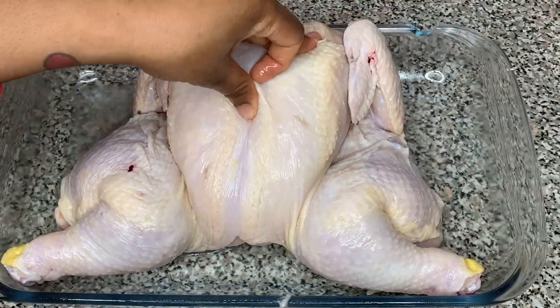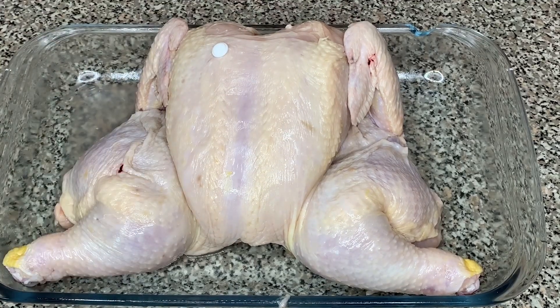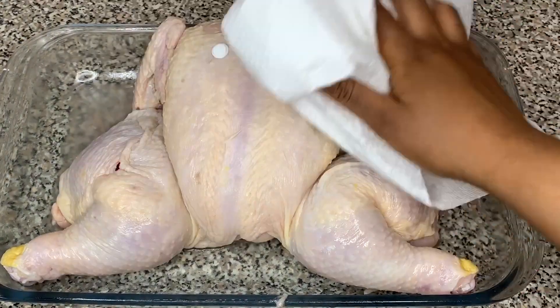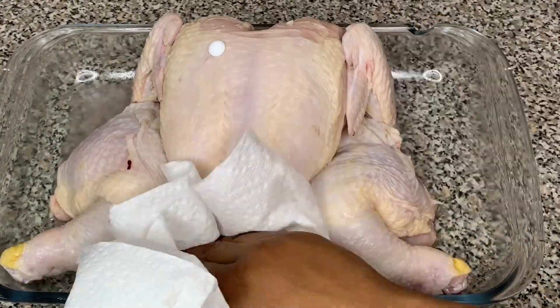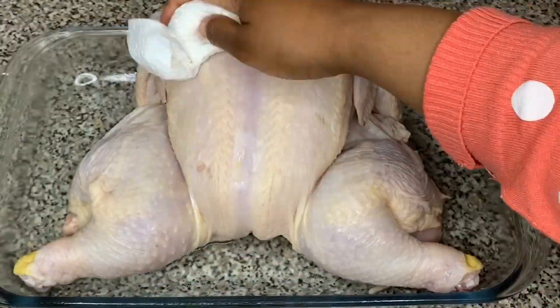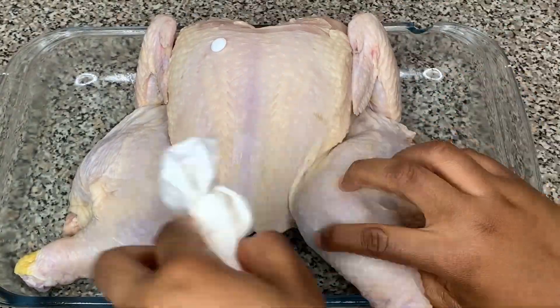Place the chicken in a baking dish and lay it flat, spreading it out. Then use your paper towel and dry the chicken on both sides, top and bottom.